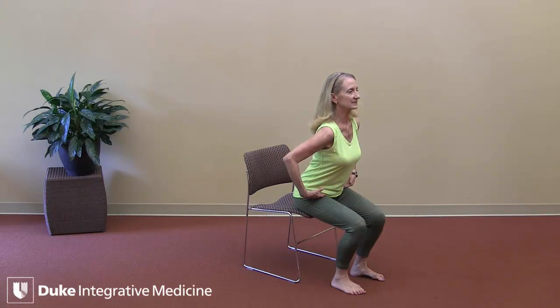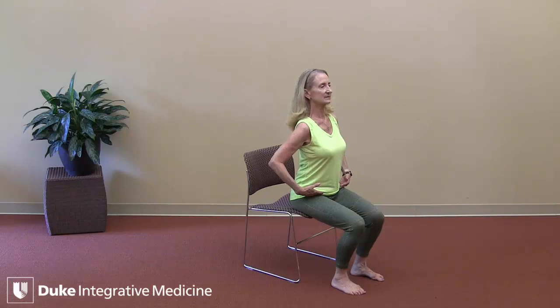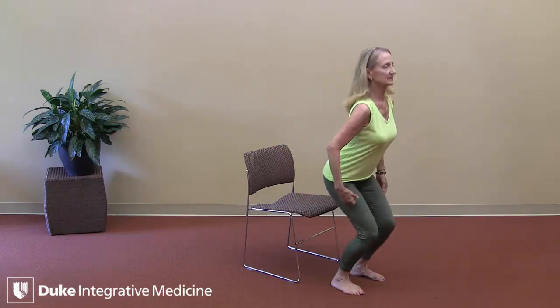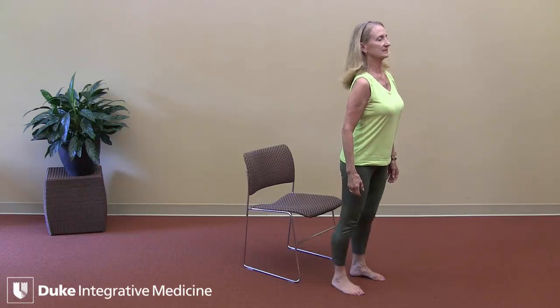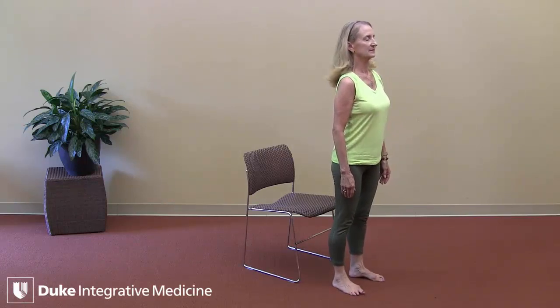It can help cultivate strength in the legs. For those of us who are interested and able to come to standing, we'll find the hip hinge, lengthen up through the crown of the head, take an easy breath in. On an exhalation, hinge from the hips, activate the legs, press into the ground, and use the strength of the legs to come to standing in mountain pose. Take an easy breath here.